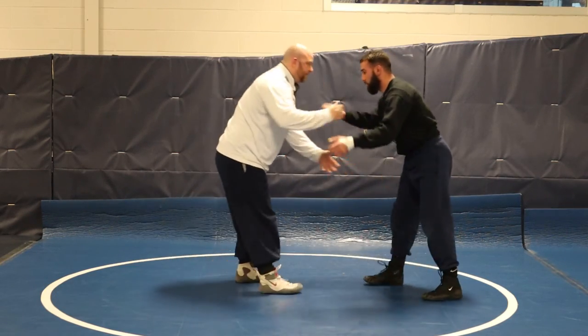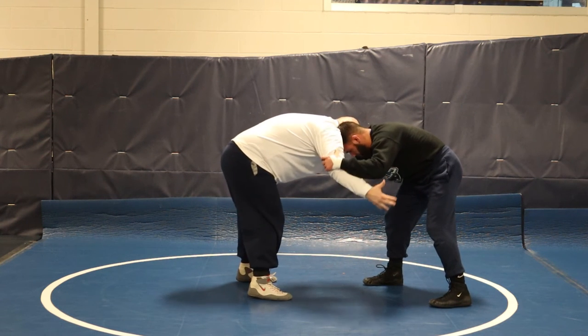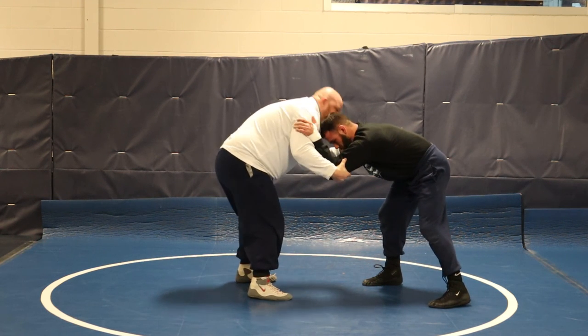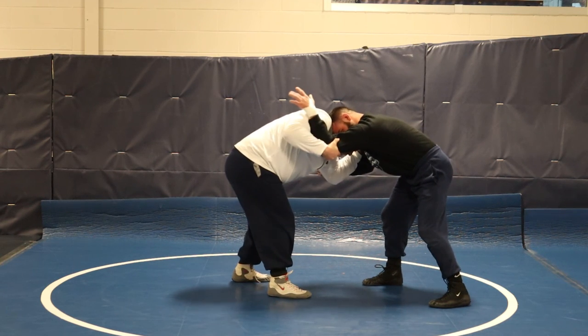One more time. Collar tie, inside tie, collar tie — hand comes off to an elbow bind, pull it in. This is another key detail: pull this elbow in. This tie is great because now anything he wants to do with his hand is taken away as I pull it in.